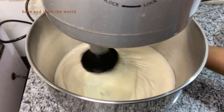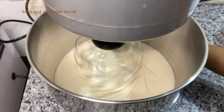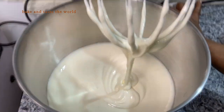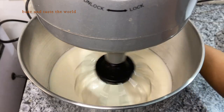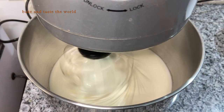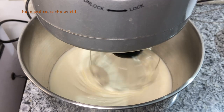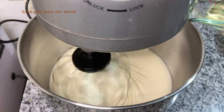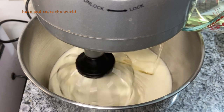Here you can see our egg and sugar mixture is thick and creamy. At this stage we are going to add oil — you can see how thick they are. I'm going to run this on slow speed and add 120 grams of oil. Here I've taken sunflower oil; you can use any flavorless oil.